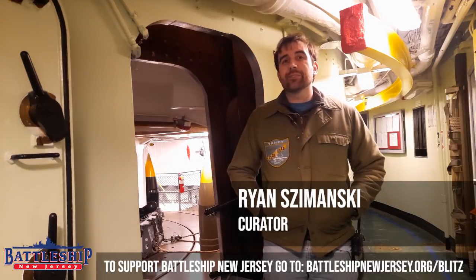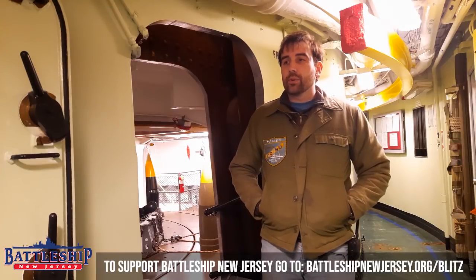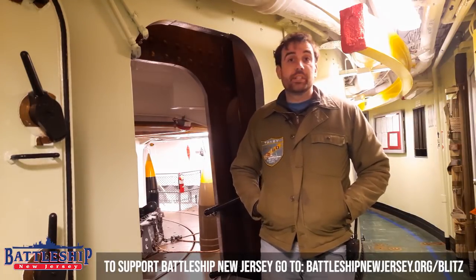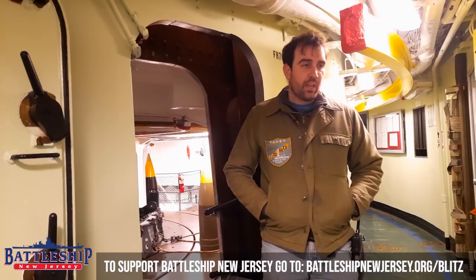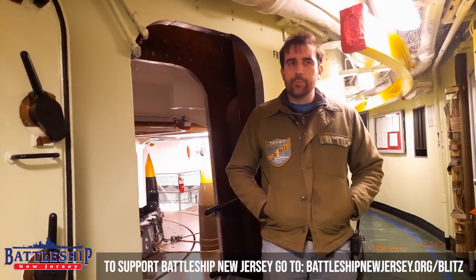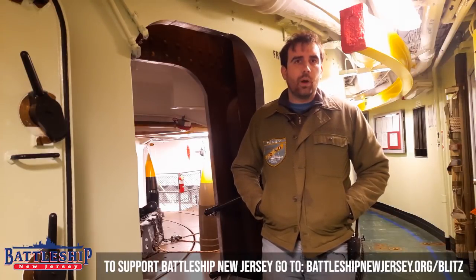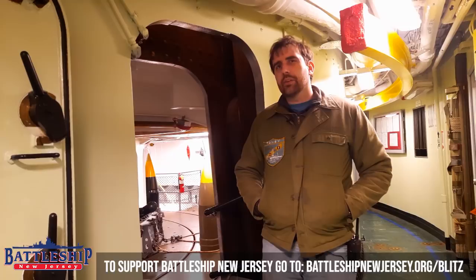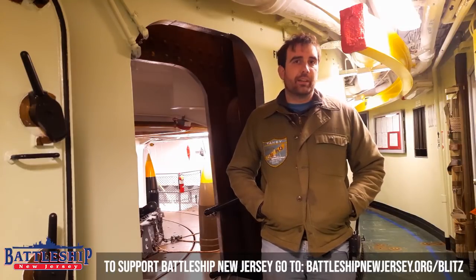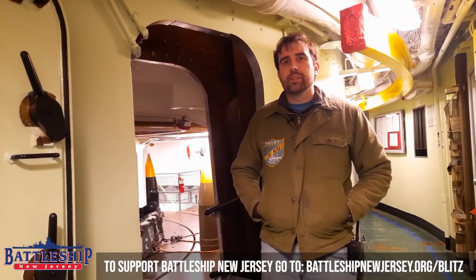Hi, I'm Ryan Szymanski, Curator for Battleship New Jersey Museum and Memorial. Today we're going to go through turret two, which has been restored by the museum, and talk about a lot of the work that we did there about a decade ago. We're also going to stop in on turret number one and just see what one of these gun turrets looks like before the maintenance work. But first, here's a word from the museum.